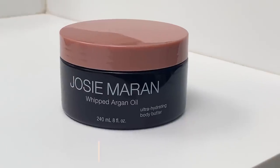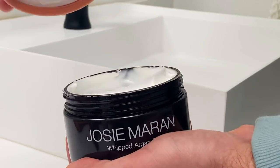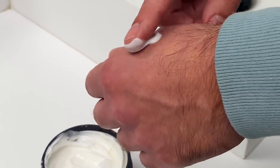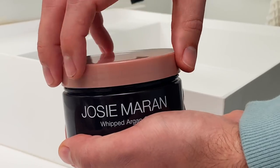Next is whipped argan oil body butter in sweet citrus. My friend recommended this brand to me — she uses it all the time and it's one of her favorites, so highly recommend it. This body butter has argan oil and leaves your skin really smooth and conditioned. I always thought argan oil was more for your hair, but it turns out it's great for your hair, skin, and nails. It smells really good, feels rich and thick, absorbs pretty quickly, and has a sweet citrusy smell like sweet orange. It's hydrating and will leave your skin conditioned, moisturized, and feeling luxurious.